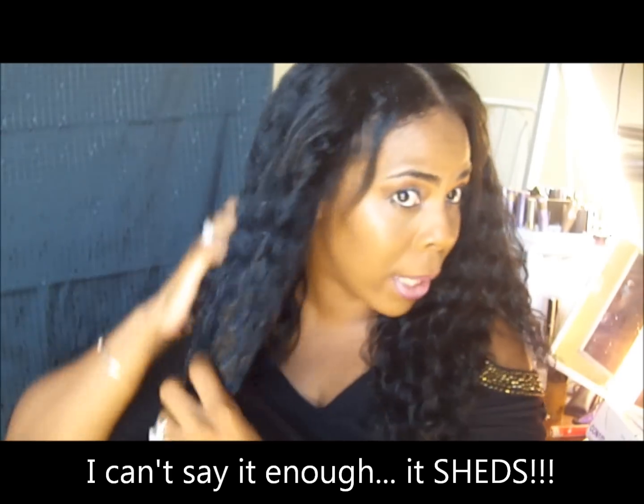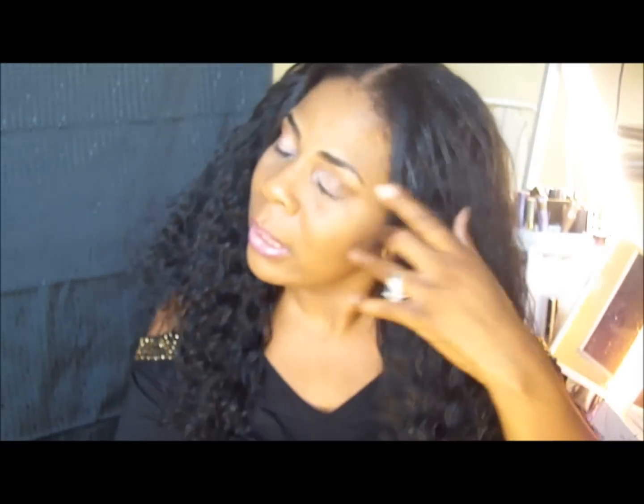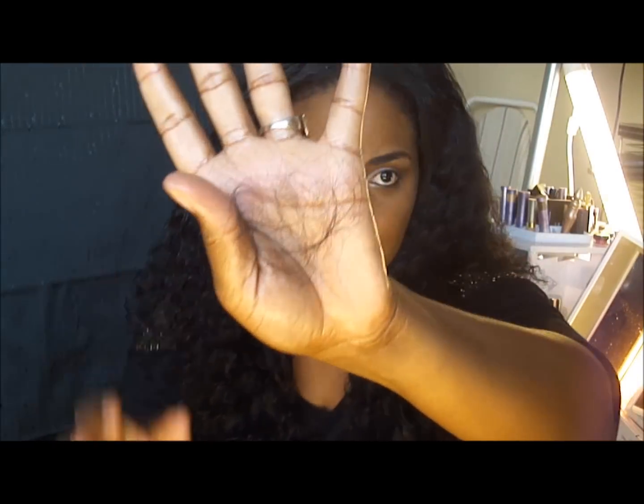We'll see how much hair I end up with. Let me just move the product through the hair, and as you guys can see the hair is beautiful — I actually love it. The customer service is great, it doesn't tangle, but it sheds like crazy. This hair has shed more than anything I've ever had in my life — beyond the beauty supply store hair. I haven't had hair shed like this in years. That's what I got just now, in the last 15 to 20 minutes, so now you guys know what I mean when I say it sheds like a beast.